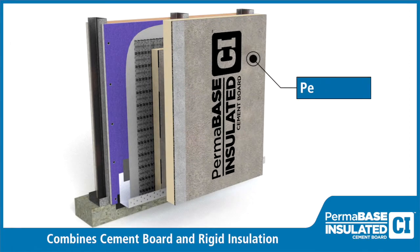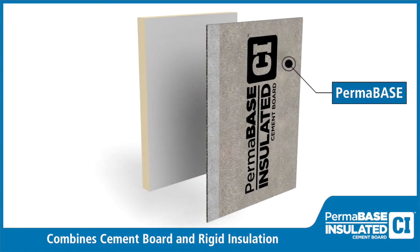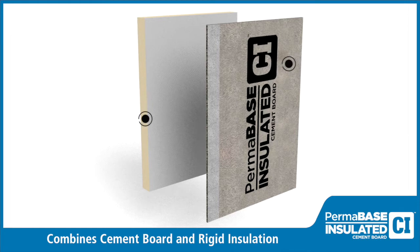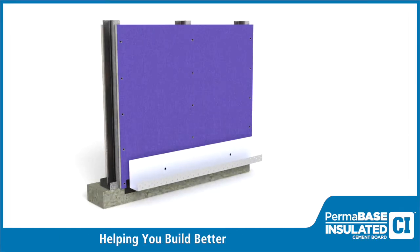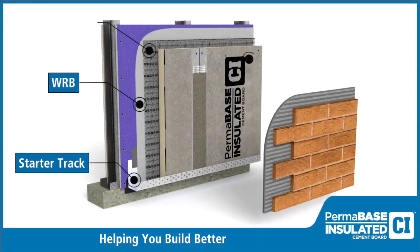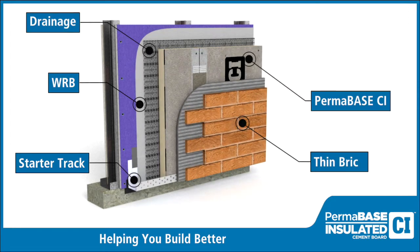Permabase CI combines the strength and benefits of Permabase with rigid insulation to create a composite substrate for a wide array of exterior finishes. This video demonstrates step-by-step how to use Permabase CI to install a thin brick wall system.